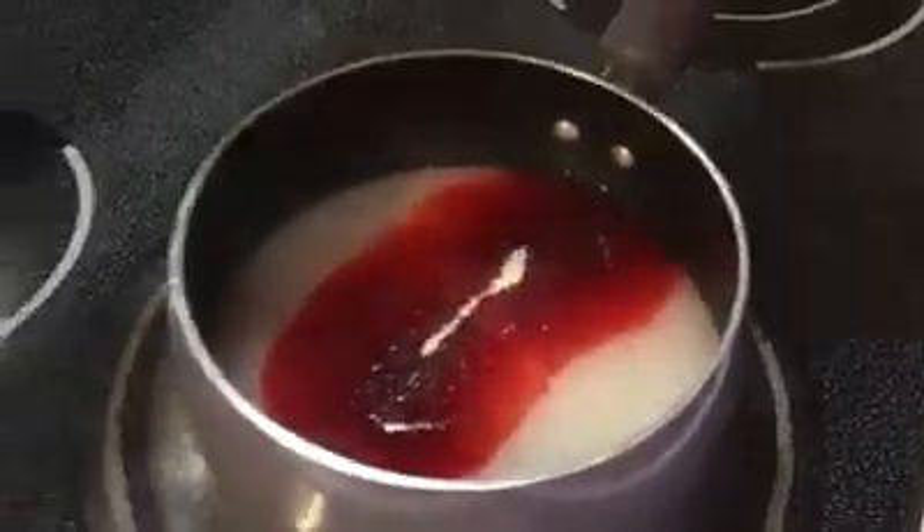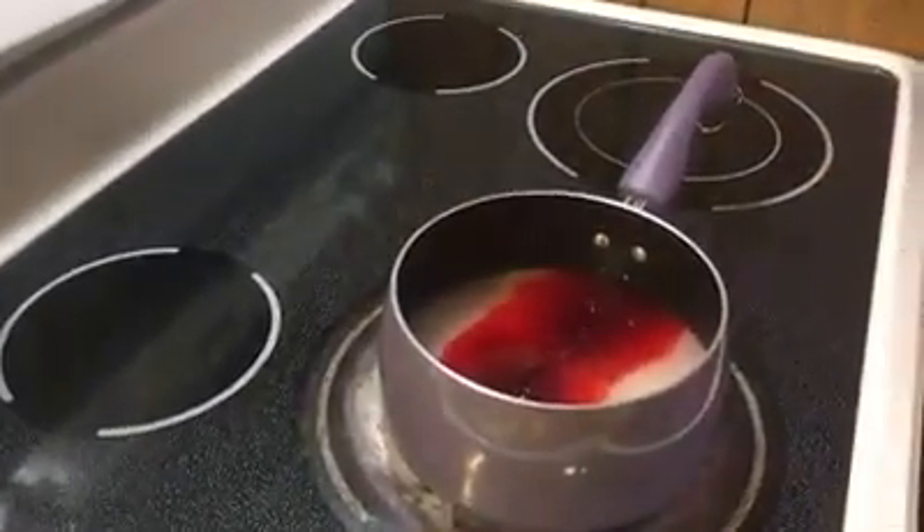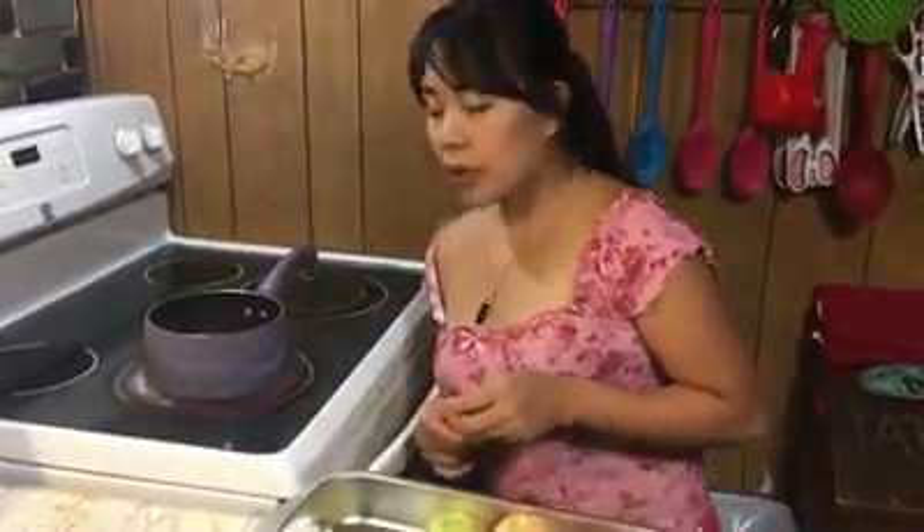Okay, now we're gonna turn to high heat and we're gonna wait until it boils. While we're waiting for this to boil, we're gonna put the sticks in the apples.